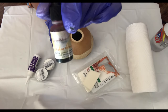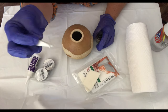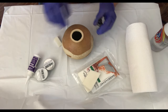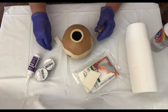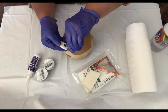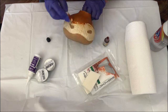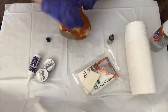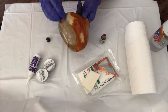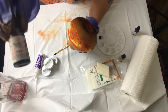I apply the dye to the foam applicator and rub it into the body of the gourd. I'll speed through this process because you don't want to watch me spend 20 minutes coloring a gourd. As I'm coloring with the burnt orange, I'm realizing I really don't like the way it's coming out. The contrast between the orange and turquoise would have been beautiful, but the orange is not strong enough.